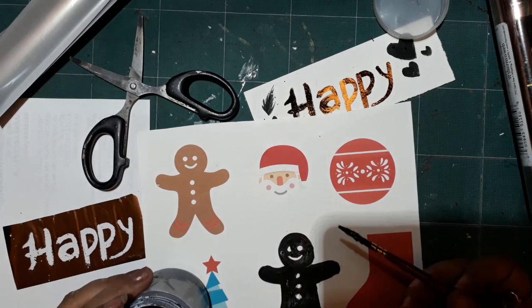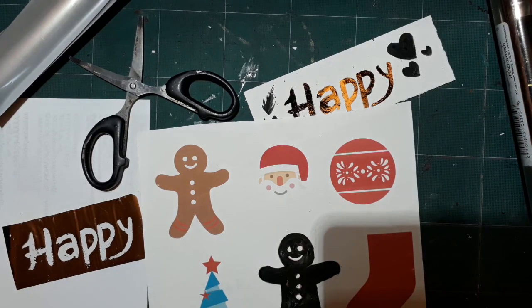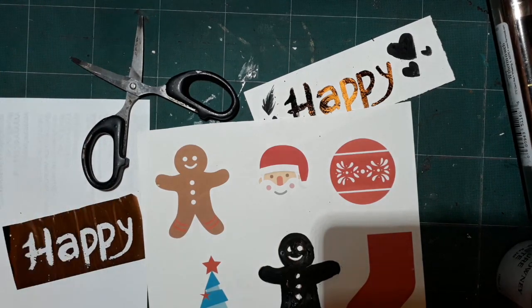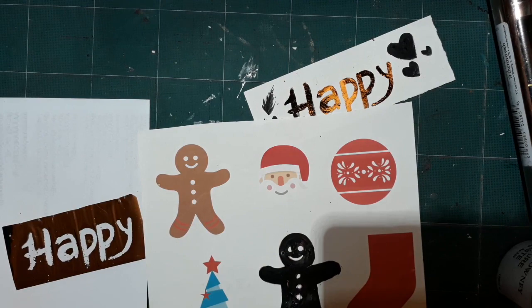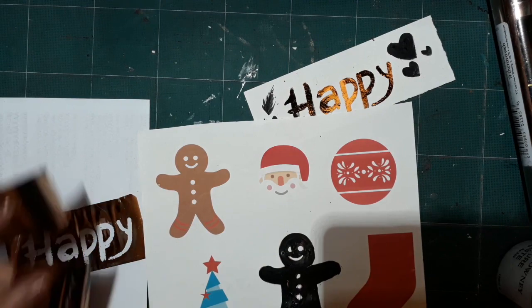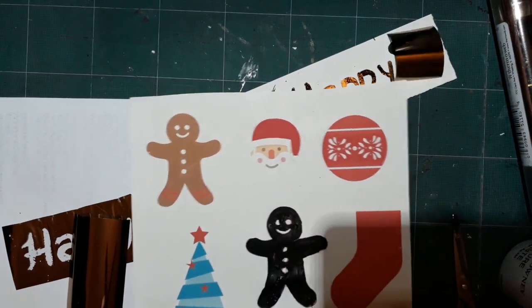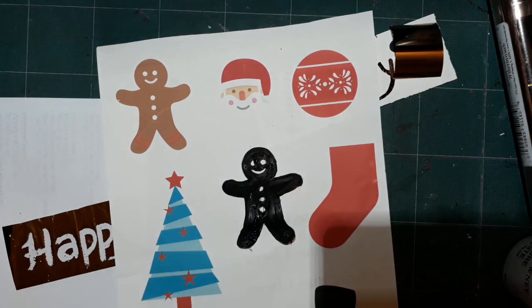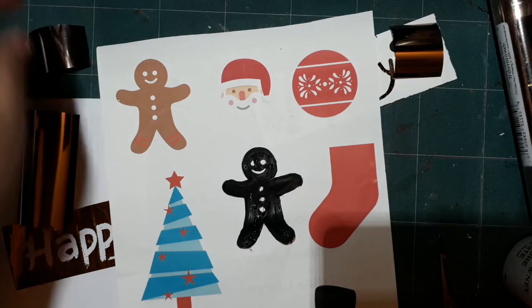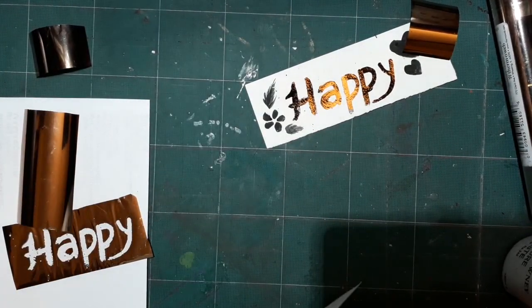I'm using a laminator here, but if you do not have a laminator, there's no worry. You can always keep it between two sheets of paper and use an iron over it and it will still transfer beautifully. I have done that before and it does work, so you don't really need a laminator for this technique.